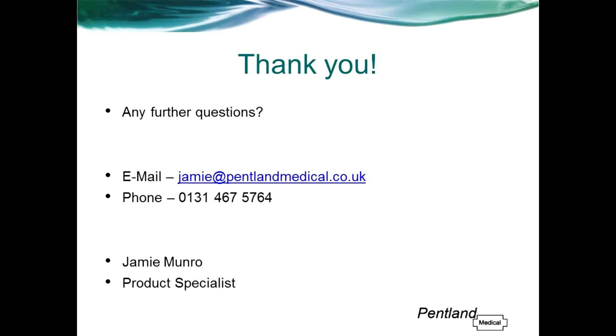Thank you for taking the time to watch this webinar presentation on the Zanas nasal sensor. If you have any further questions or would like any further information, please don't hesitate to contact me directly by email, or contact our main office using the details on screen.